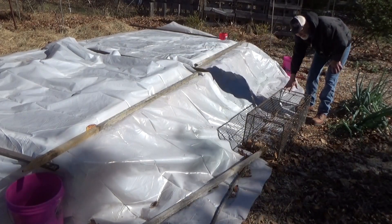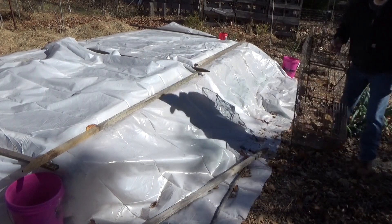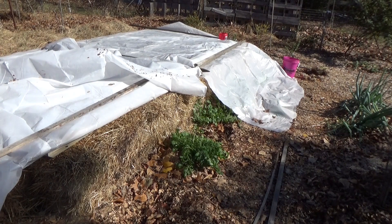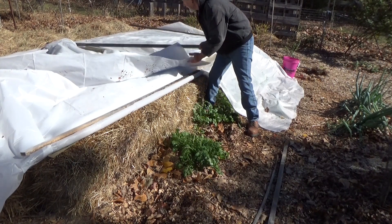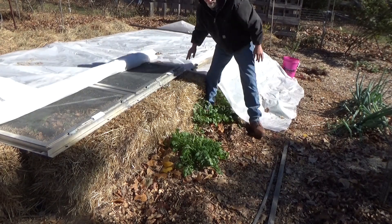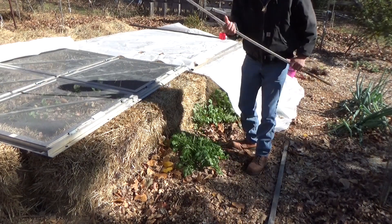It turned out to be a pretty good thing that I preset all of this. When I rolled this last night in the dark, we were able to get it covered up quickly. You'll want another stick so it's easier to roll. It didn't get near as cold as they said it was going to get, and that's actually another problem — you run the risk of cooking everything. I can feel the heat coming off of here right now.